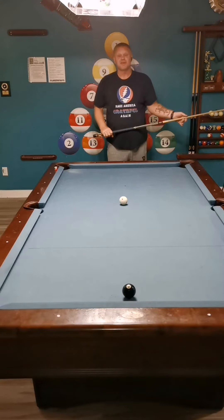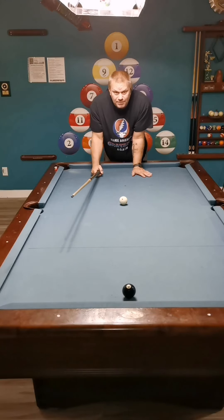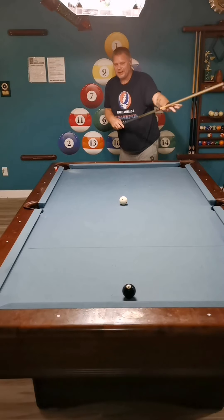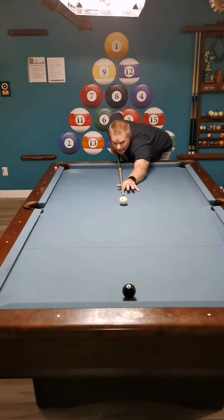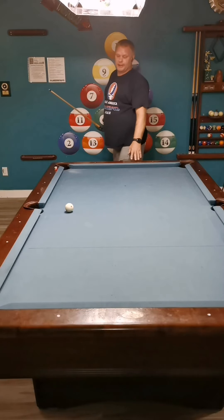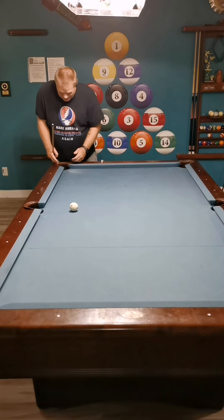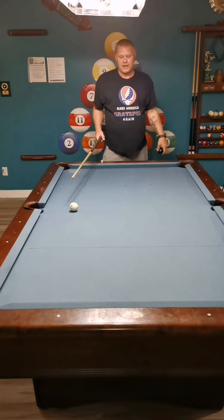The easiest way to aim these is center cue ball to edge of 8-ball. I'm going to bank it back here. I'm aiming the center of the cue ball for the left edge of the 8, which is your right. Here we go at a firm pace. That's the easiest way to aim those banks and you will get it more than half the time if you aim it up that way.